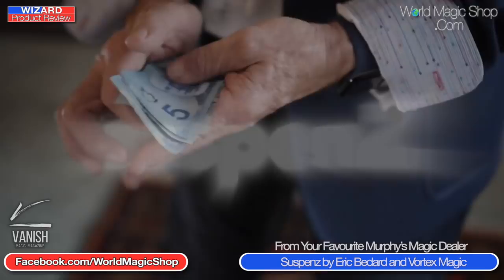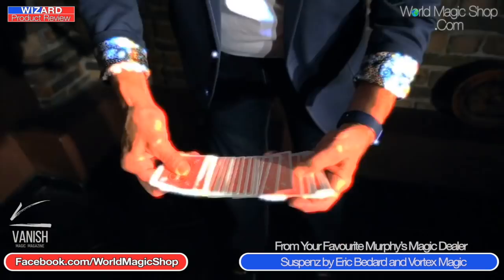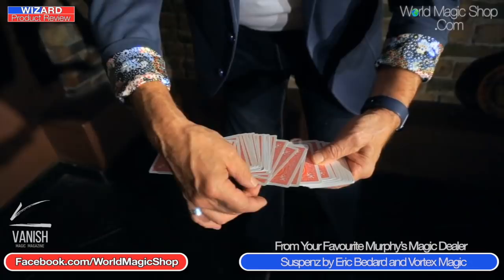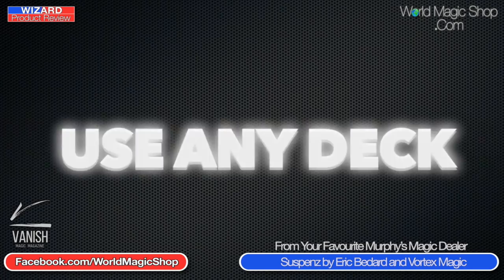Yeah, so the nuts and bolts of the effect is you start spreading a pack of cards between your hands as if you're going to have somebody select a card, and then your hands go further and further apart so it becomes obvious that the cards in the middle are being impossibly suspended. You couldn't possibly be holding them with your fingers, and then the kicker is you let go with one hand and the cards are left floating in the air, and then you put your hands back together and close the fan up.